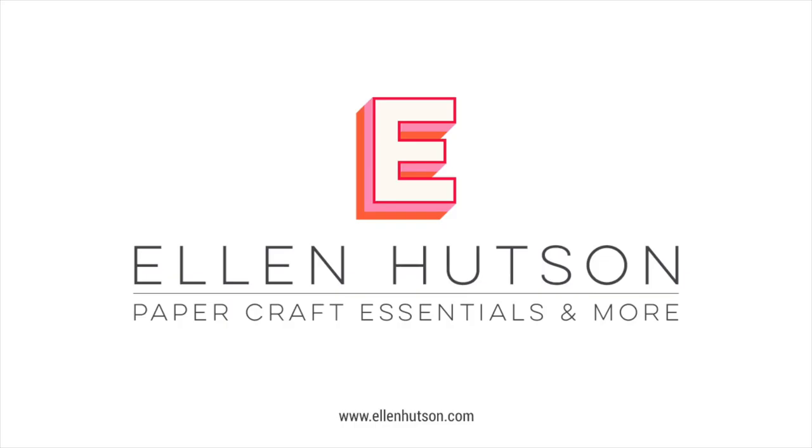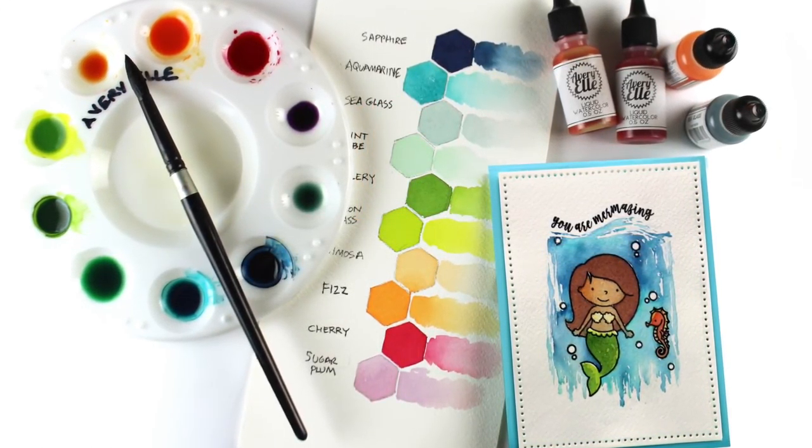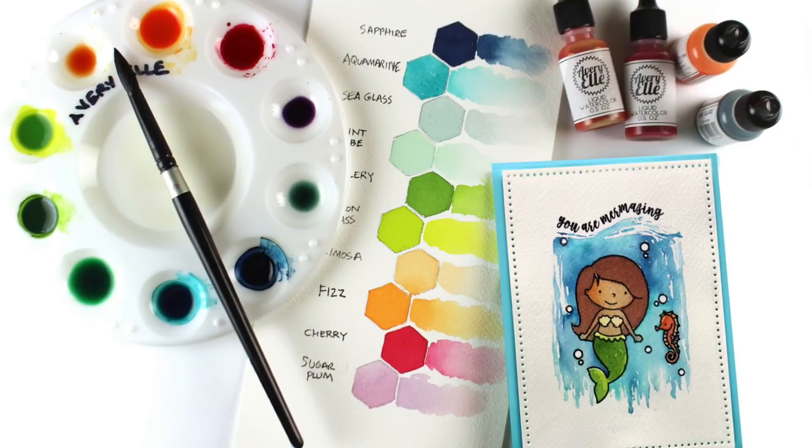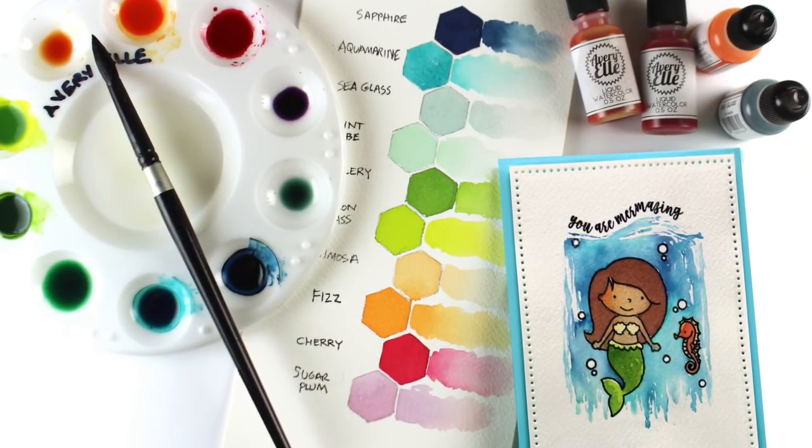Hi there, I'm Sandy Allnock in for Ellen Hudson today on the design team. Really excited to be sharing some Avery Elle watercolors with you today. I'm going to be using the Little Mermaid stamp set and teaching you how to mix a brown color as well as paint the rest of the little picture here.